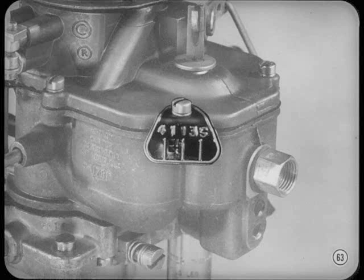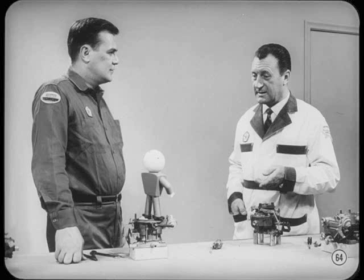When the float's adjusted and you're putting the carburetor together, don't forget to attach the model identification tag. The next technician who works on the carburetor will also need the model number so he can apply the right specs for adjustment. It's easy to mix up different models of the same type carburetor. How are we doing, Tom? Are all systems go? You've given me plenty to remember already, but I want to learn all I can about carburetors. So what's next?